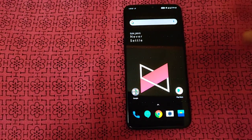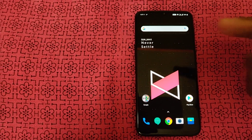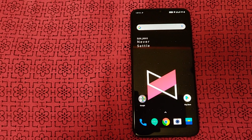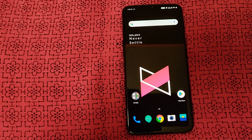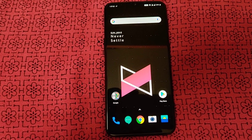Unfortunately there is no headphone jack, which is a con. However, OnePlus includes their Bullets wired earphones in the box. Bluetooth headphones are also supported, and the wired headset line quality is good.